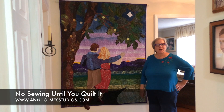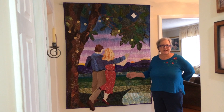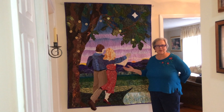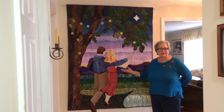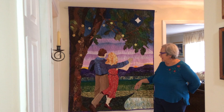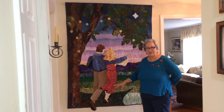Hi, this is Ann Holmes with No Sewing Until You Quilt It. I wanted to show you one of our latest projects that I've been working on. We produced some YouTube videos on building the design, designing the quilt, and then constructing it. But I wanted to show you the finished results. This was called Dance Until Dawn and it was a fun project to do.